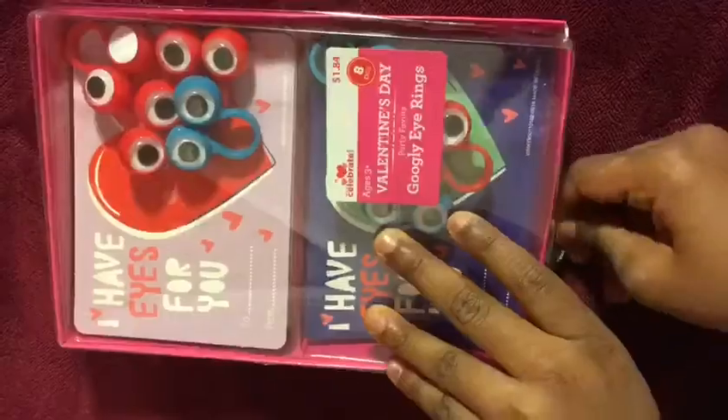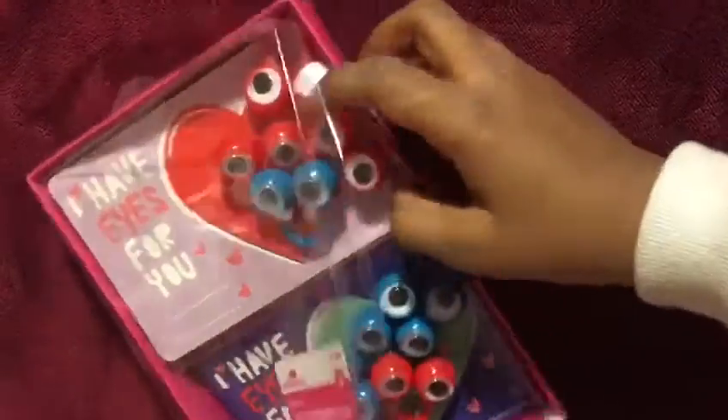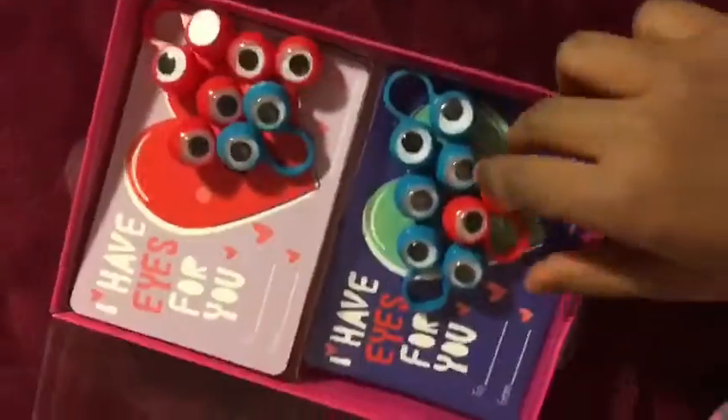I'm going to open the box. Oh, wow! This is so cool!